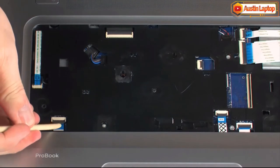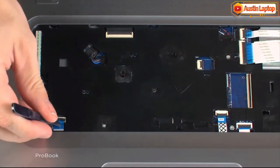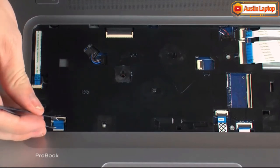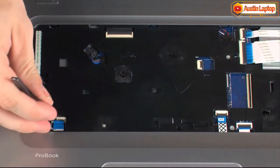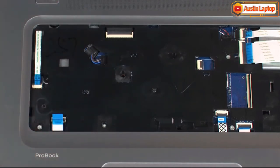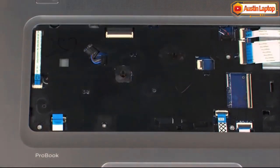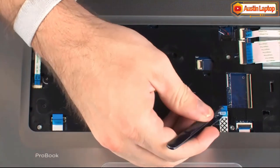Using minimal force, lift the locking bar up on the touchpad board ZIF connector, and disconnect the touchpad board ribbon cable from the system board. Using minimal force, lift the locking bar up on the fingerprint reader board ZIF connector, and disconnect the fingerprint reader board ribbon cable from the system board.